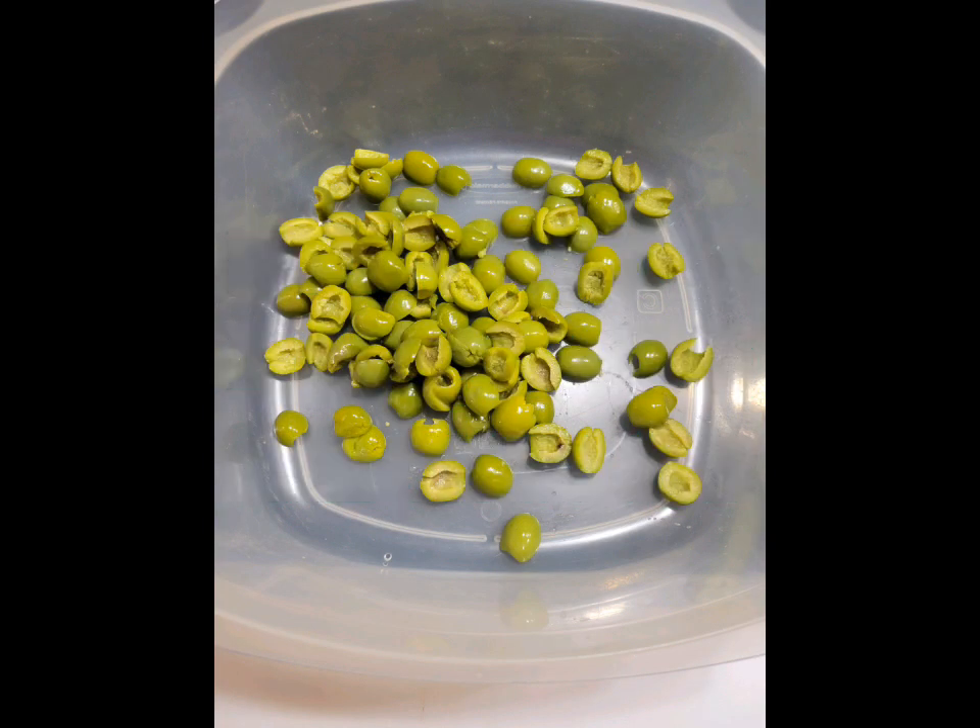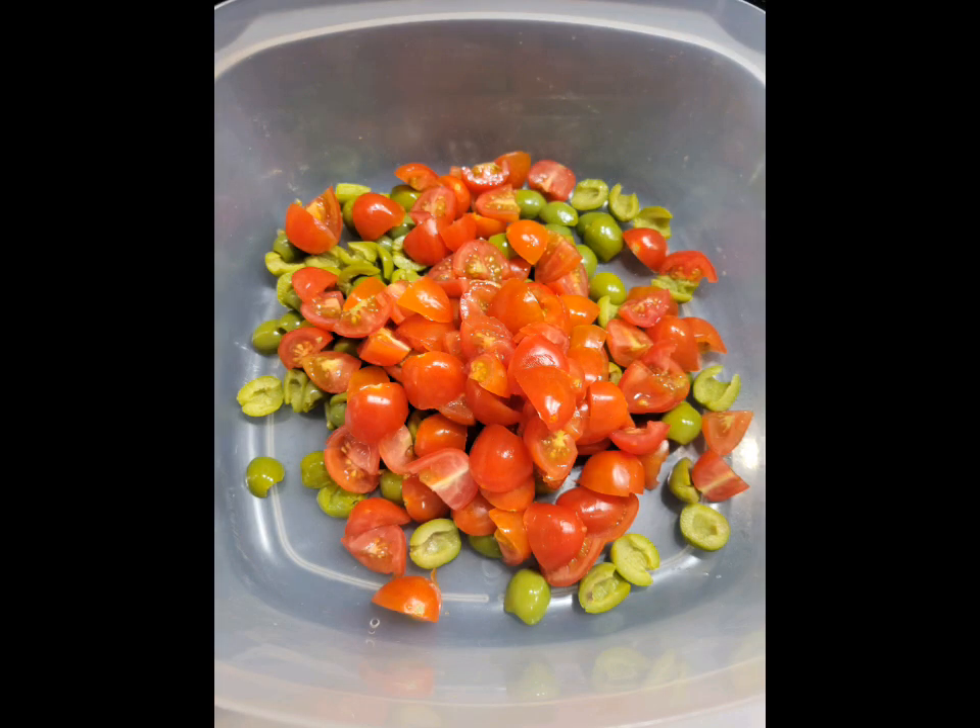For this orzo pasta salad, start by cutting in half about a third of a pound of Castelvetrano olives, one pint of cherry tomatoes, and then supreme an orange.